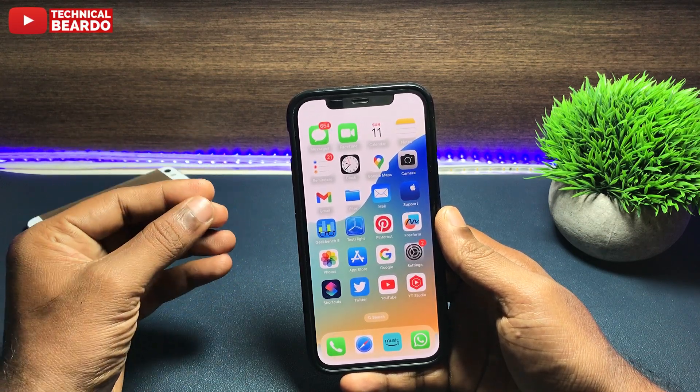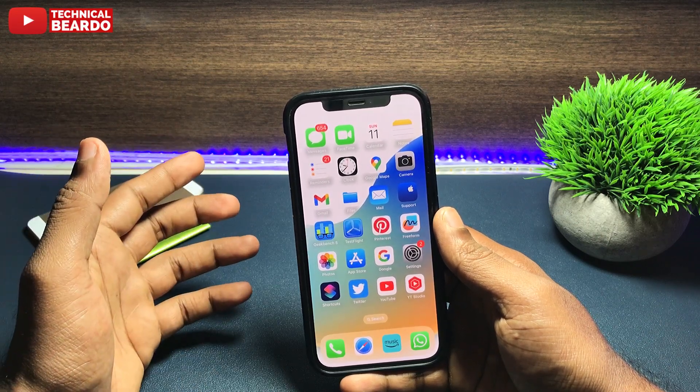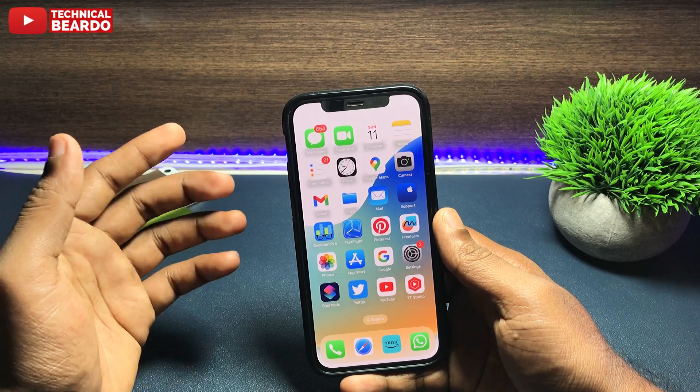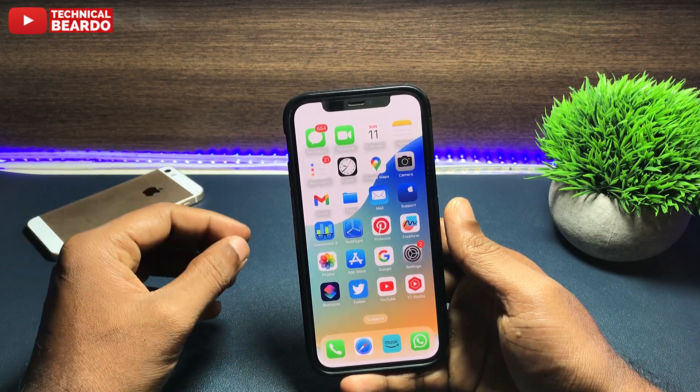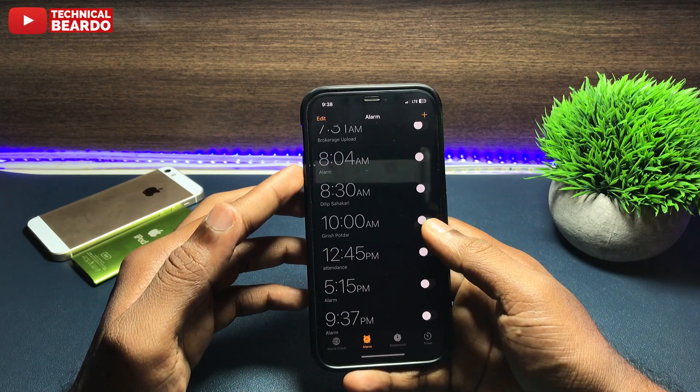To solve this, we can have an alarm set but not with a sound — just a device vibration. So we tend to get attention of our iPhone when it is vibrating without sound, not to disturb us. So now let's see how to do it.